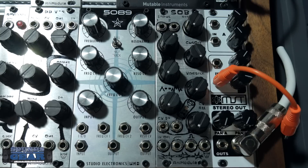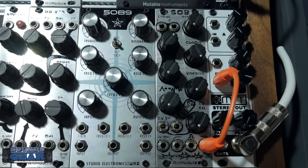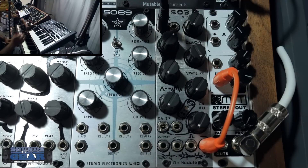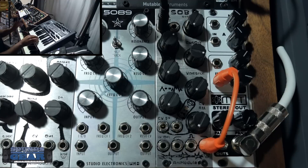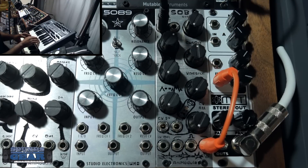It's a really straightforward filter but it actually does a lot of cool stuff. I want to go through and give you a feel for what it sounds like. I'm just plugging it into low pass and coming out of the Mother-32. I'm one of those guys that really likes a nice smooth filter.